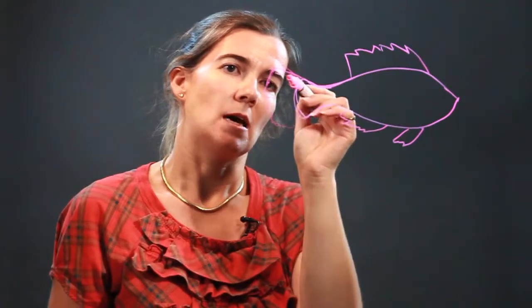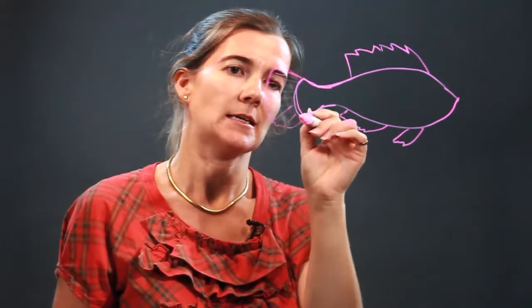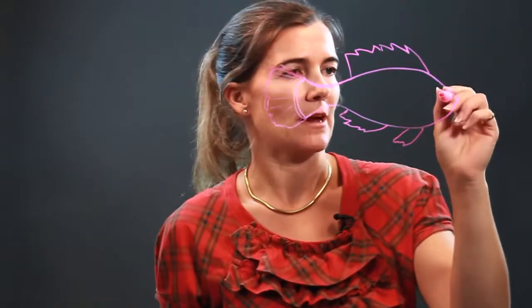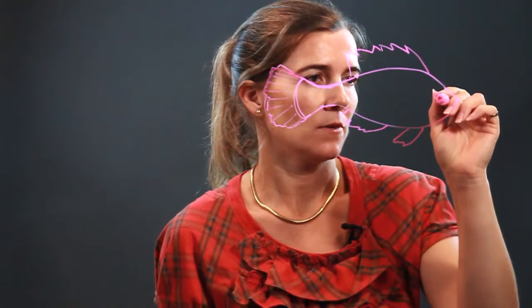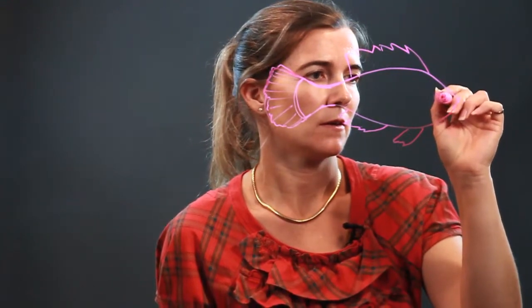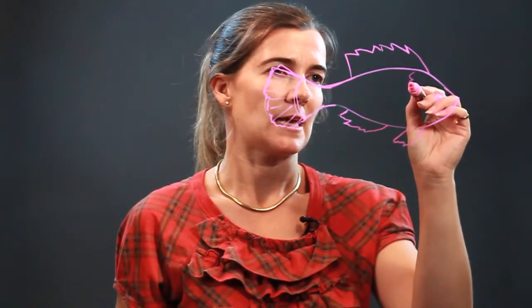Then some line detailing, and we have a round eye right here. There you go. And then the mouth, and then scales.